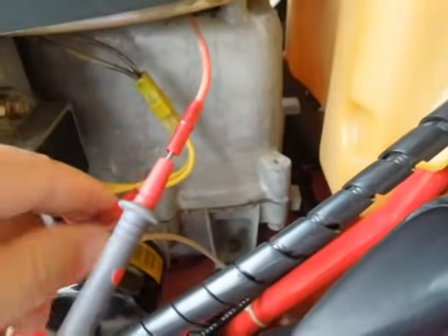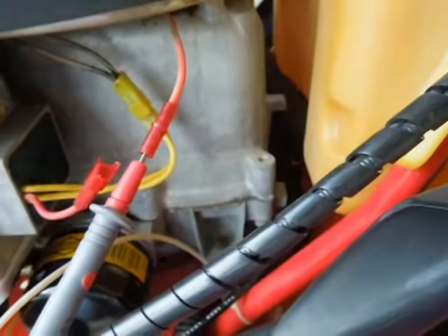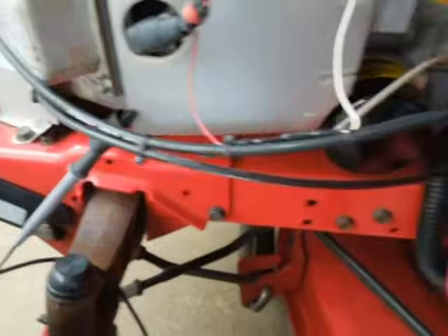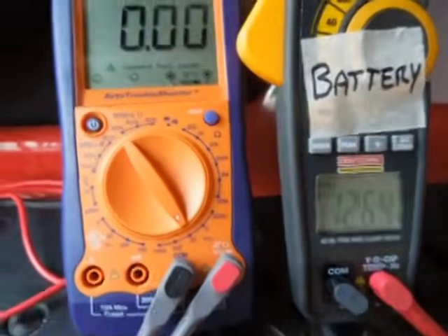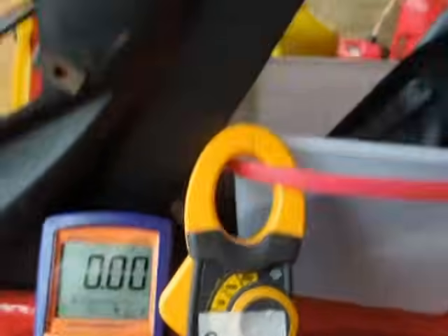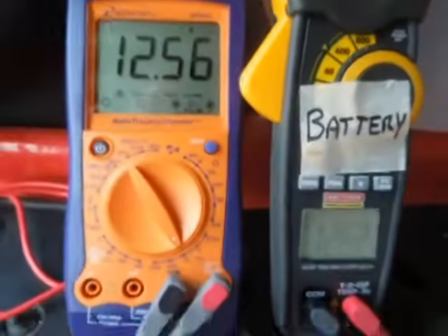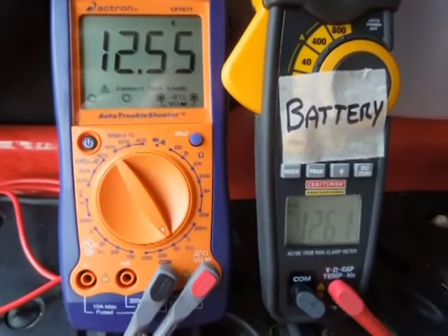I've disconnected the output lead from the voltage regulator — the wire that goes to the battery — and put my voltmeter probe in it. The probe is just grounded to the engine. Right now, even though we've got battery voltage on the battery side, we don't have battery voltage on the wire going to the battery to charge it. So we're going to turn the key on — and now we have battery voltage.